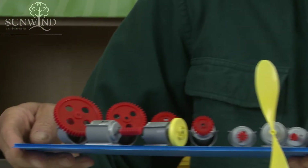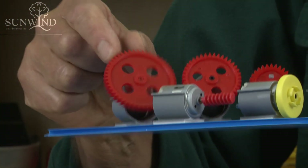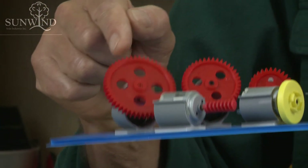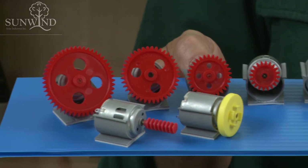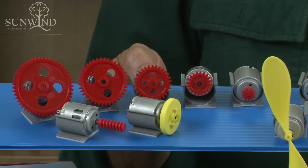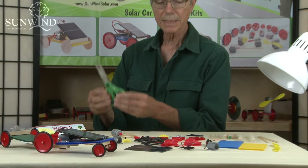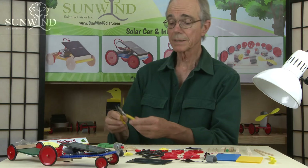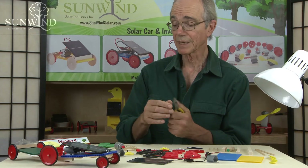The worm gear is sort of a power gear in the sense that one revolution of that motor will turn one tooth once it's engaged with the worm gear. So you're able to make various different speeds with the worm gear against any of the linear gears. The tools you require for a kit like this are really just scissors, though a pair of pliers can be handy if you're disassembling things to hold the axle.